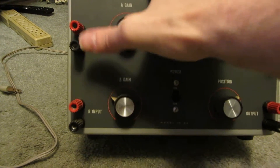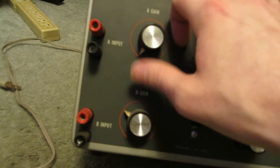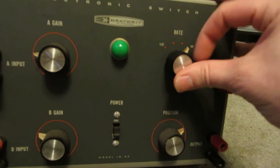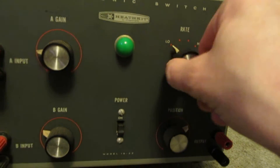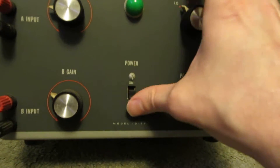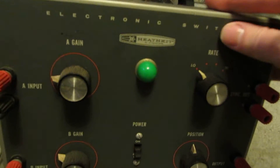To start off, you've got your inputs A and B, you've got your sync out and your output, you've got your A gain, your B gain, your rate, and position, and your on-off. And a little light to tell you it's on.